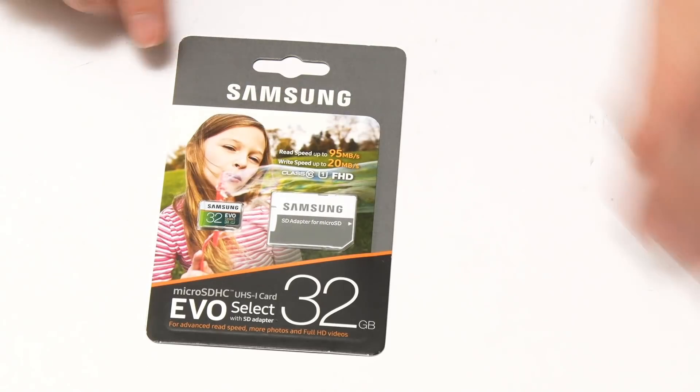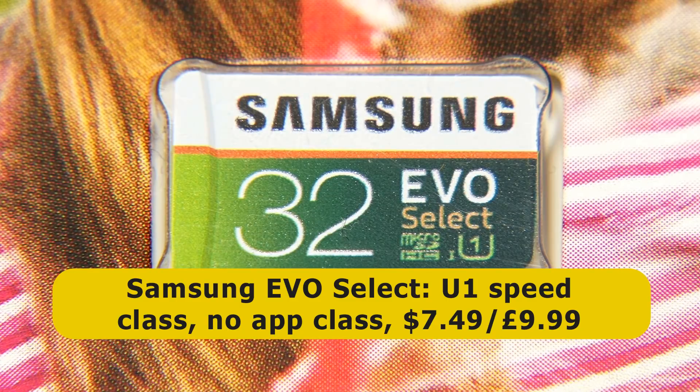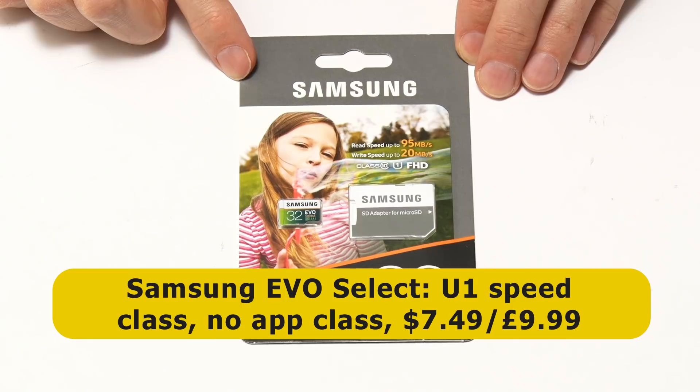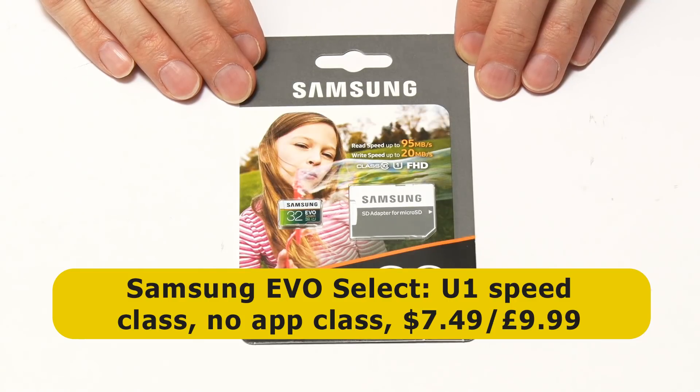Next I've got a card from Samsung — the Samsung Evo Select. It's worth noting that Evo Select is the name for this card on Amazon, whereas if you buy it anywhere else it's called the Evo Plus. This is a U1 card with no application class listed, but it is a popular choice. Many people have asked me to test the Samsung Evo, and it's worth noting that when Nvidia sent me my JetBot, it came with a Samsung Evo card like this one.